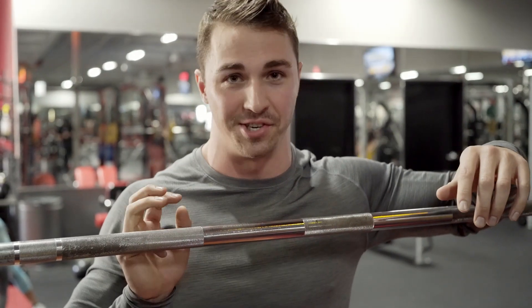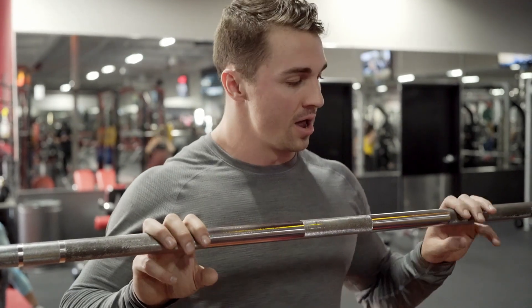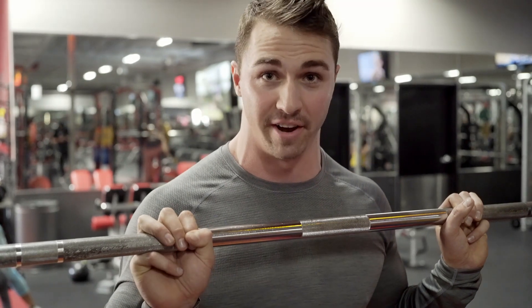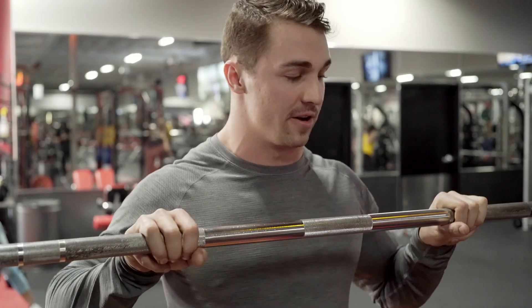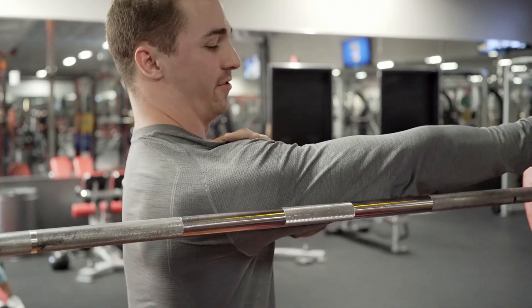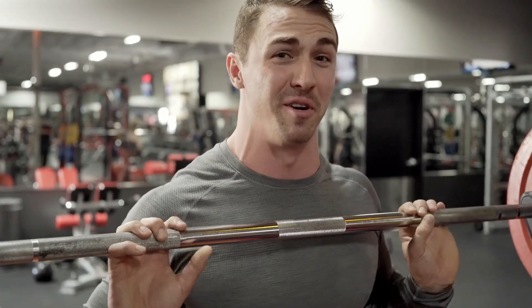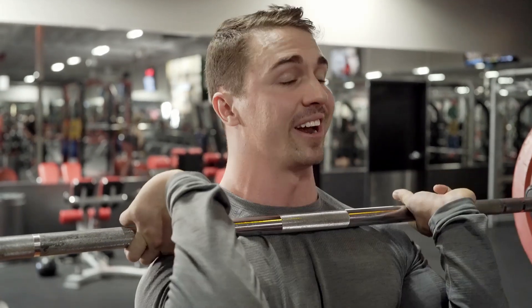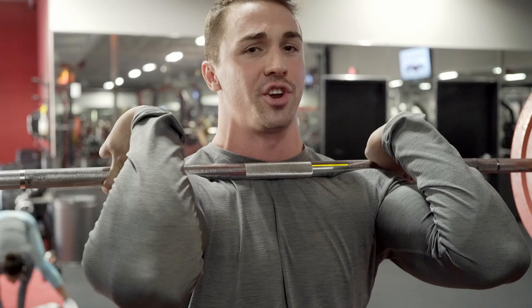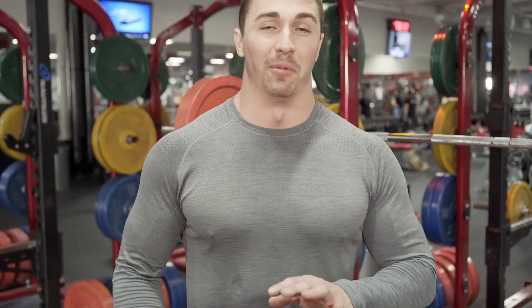For front squats I like a top-down setup: hands first, then walk out and get your feet set. Place your hands just outside shoulder width — for me that's right on the knurling. If you have good wrist mobility you can grab the bar with three fingers; if not, start with two. Position the bar in the little shelf between your delts and your clavicle — it's going to be uncomfortable if you're not used to it, so just push through it. Once your fingers are set and the bar is in that slot, stand up, tuck your head back so you don't choke yourself, and walk it back.